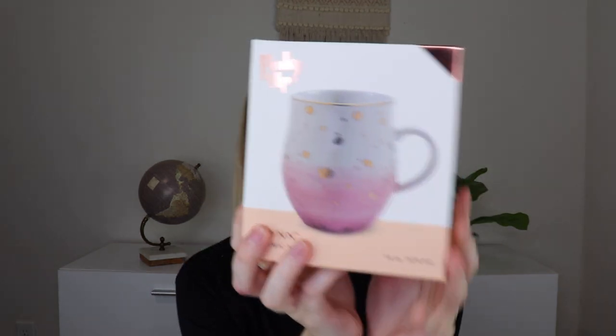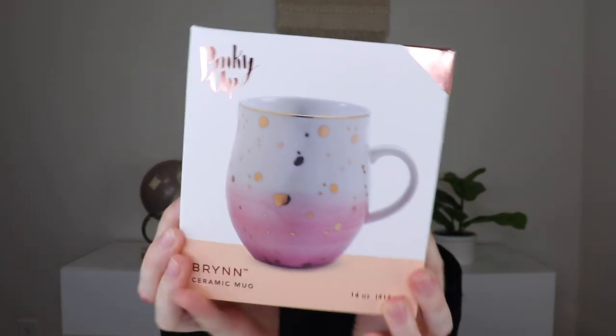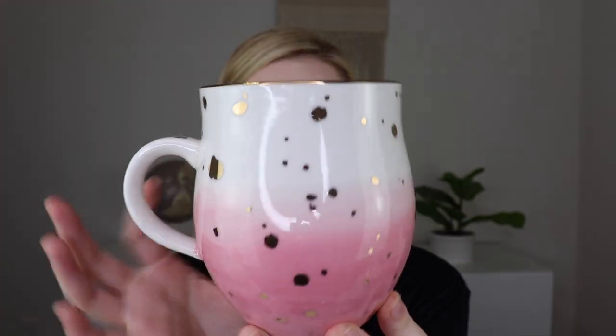I'm picking out the biggest thing in the box and it's making me super excited because it's a mug and it's beautiful. This is a pink speckle ceramic mug. Hand wash recommended and do not microwave, which probably means I won't use it as often as my regular dishwasher mugs, but I still do love a pretty mug when I'm just needing to feel extra special. Look how pretty — it's a two-tone pink and white with gold flecks, even the handle has gold flecks and a gold rim. It has 'pinky up' on the bottom. It's a good size mug, not too thick.